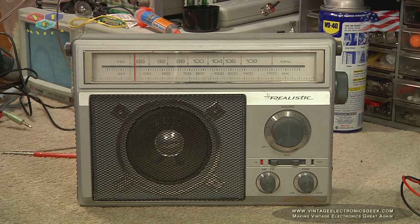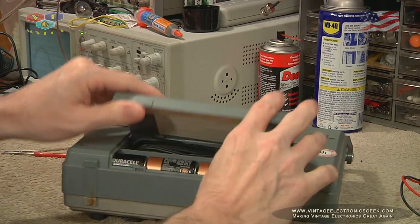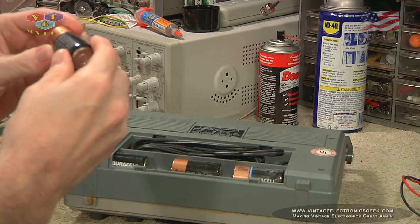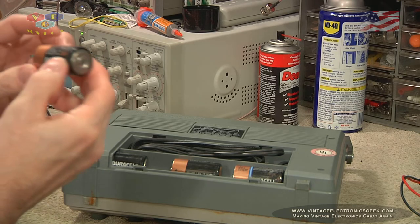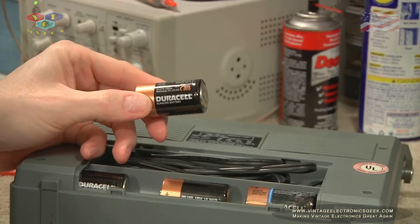Full disclosure: that test we just did was on batteries. I don't know how old those batteries are — they've been in there as long as I've owned this radio; they actually came with the radio. Not sure how old they are, don't even know what brand they are. Oh — Duracell. March of 2013. So, a little old.